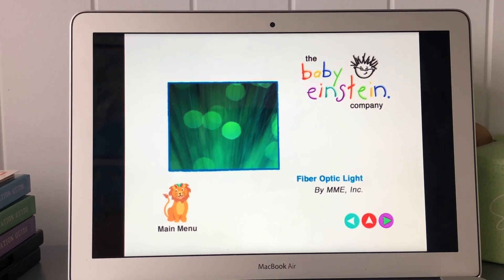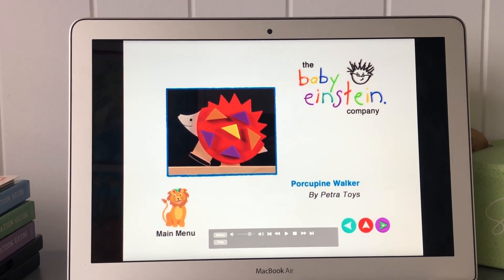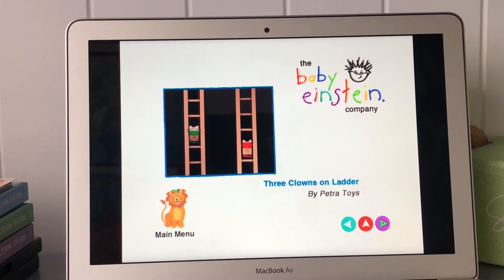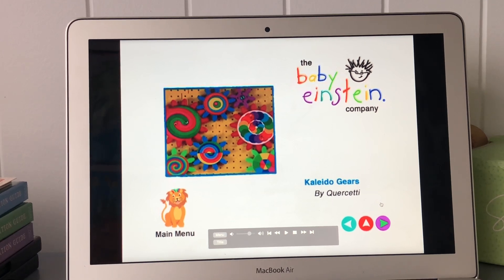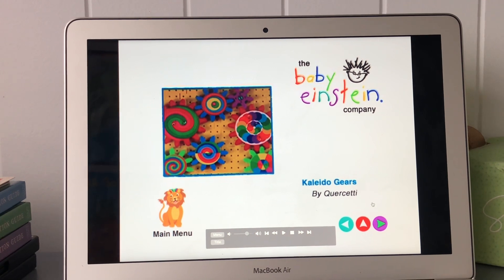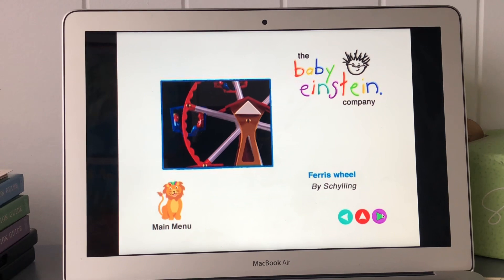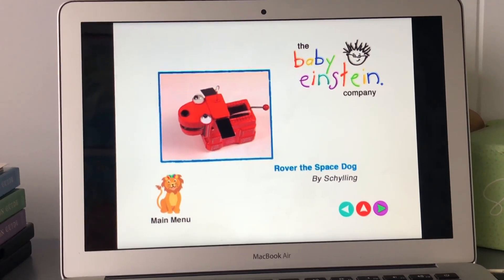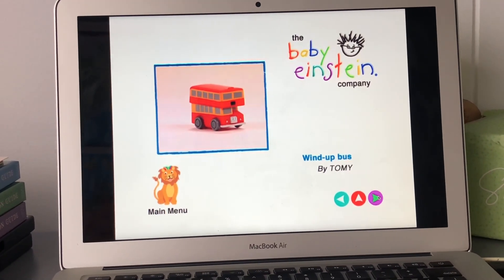Fiber optic light, clock walker, porcupine walker, spinning sam, three clowns on ladder. Kaleido gears, crystal ball, furious wheel, rubber the space dog, color cube, wind up boss.